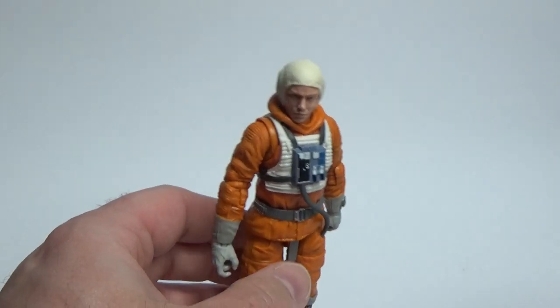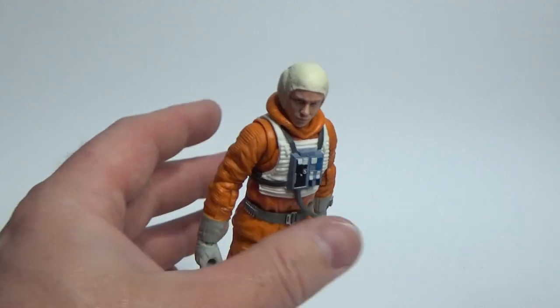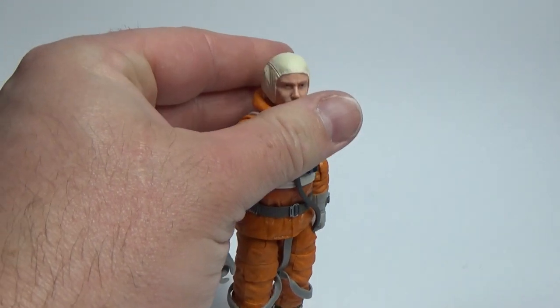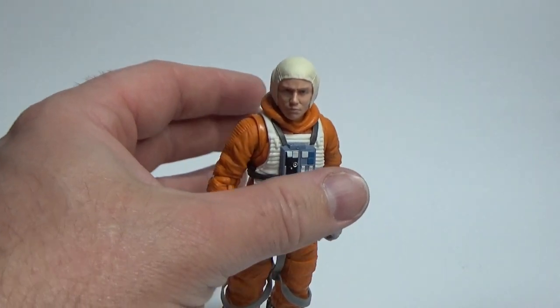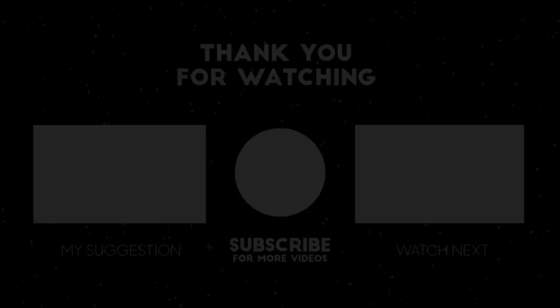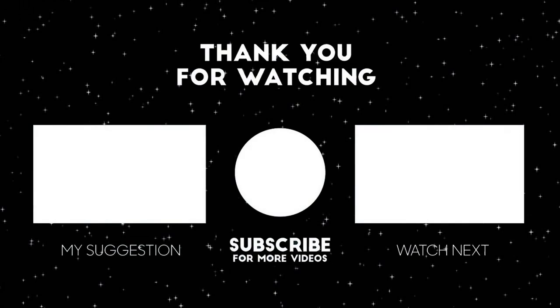Alright folks, I'll leave it there. I hope you've enjoyed my coverage of the Snowspeeder and Dak Rolter set — I'm stoked to have it in my collection, it's truly a remarkable piece from Hasbro. If you haven't liked the video, please hit the thumbs up. If you want to subscribe for more content like this, hit the subscribe button and drop a comment below. Stay tuned until the next video — may the Force be with you!